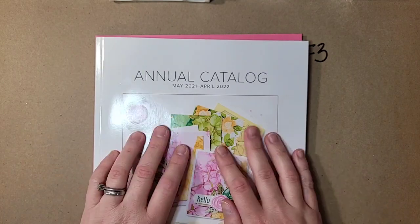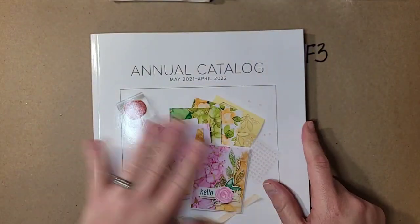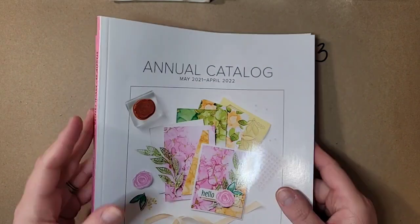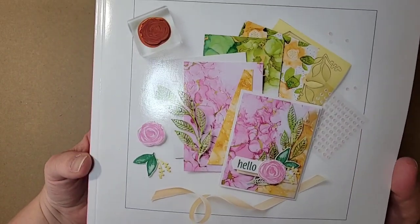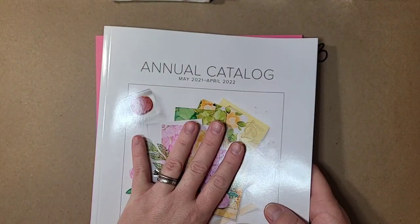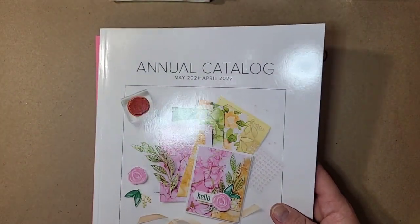Alright, look what I have — it is so beautiful! I can't show you anything on the inside or the inside pages, but you can look at the cover. This is coming soon — May 4th — and I'm going to show you a few things that are brand new in it. I'm not going to go through my entire pre-order today, but we are going to talk about all the brand new In Colors.